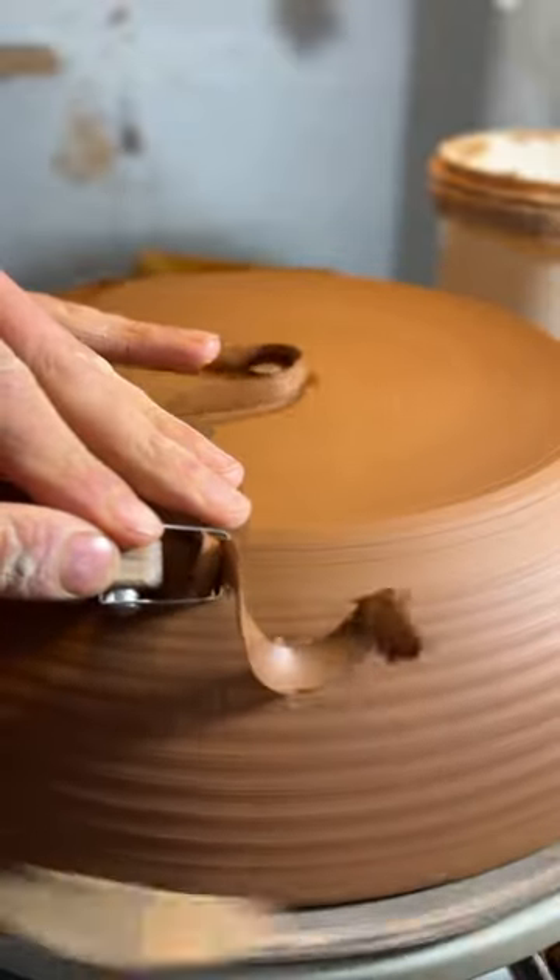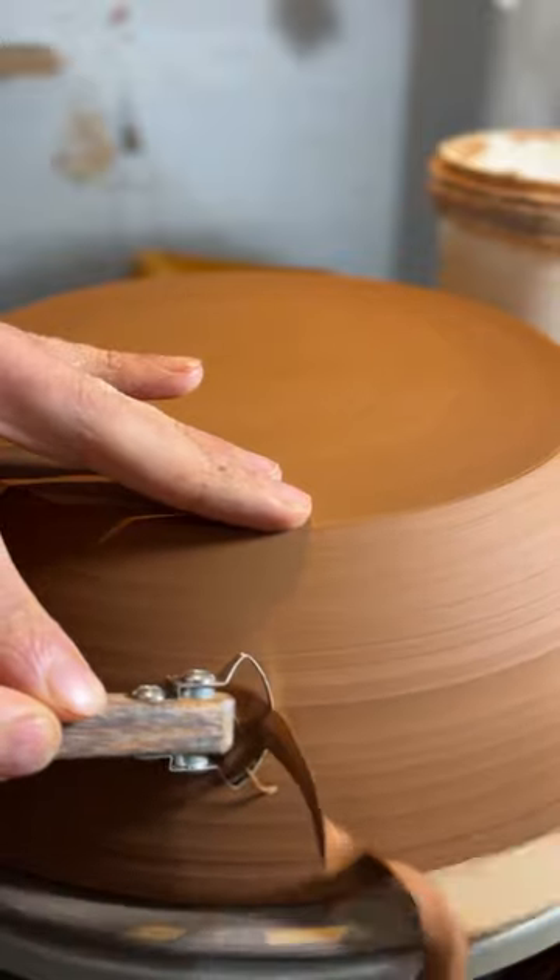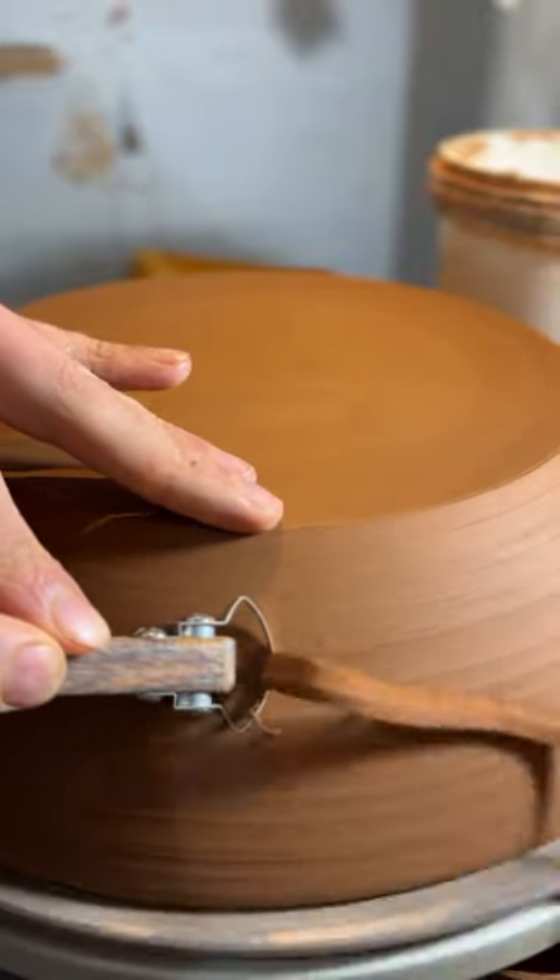My favorite part of pottery by far has to be trimming. I love watching the clay ribbon shoot off the clay, especially if you're using some sharp tools. It makes the process so much easier.